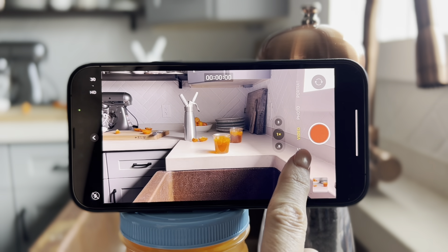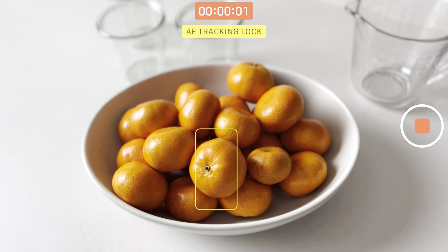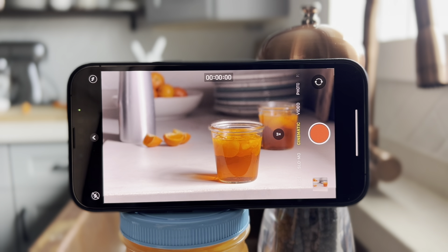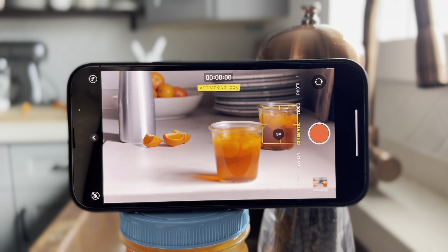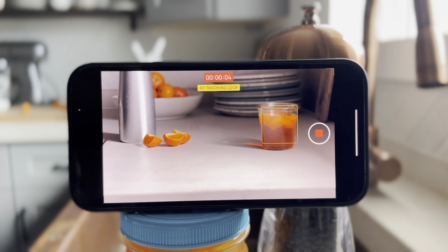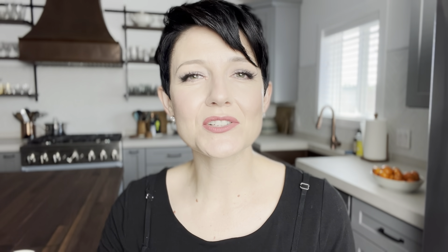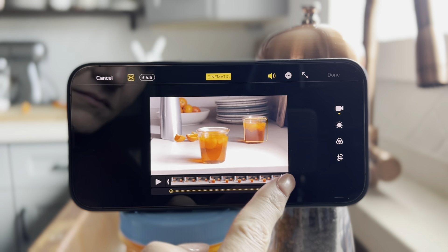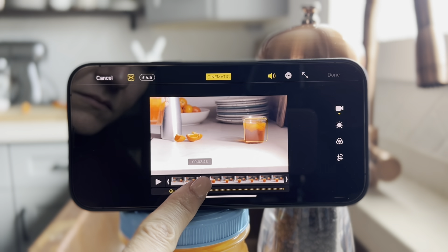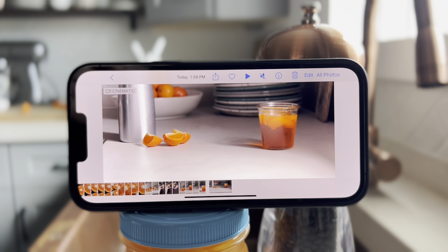How many times have you filmed something and find out as you're reviewing the footage that it's slightly out of focus, or the focus was grabbed by something else? Well, now with cinematic mode, in the editing process we can adjust that afterward. I set up this jello scene and intentionally locked the focus on the back jello — which I knew wasn't the focal point — just so we could demonstrate this feature. When I add the additional jello into the foreground, it's not in focus. But I can just pop into the edit, go to that moment, and lock focus on that particular subject. Now as we play that back, the focus has shifted to the front one.